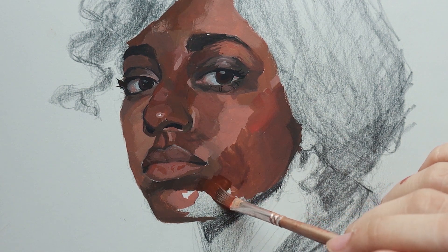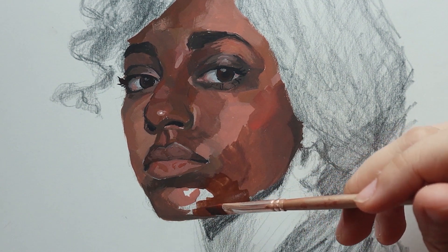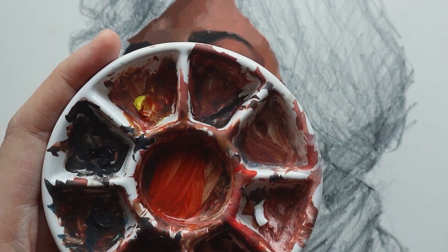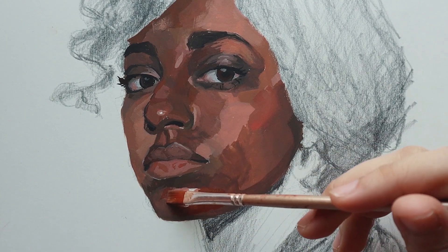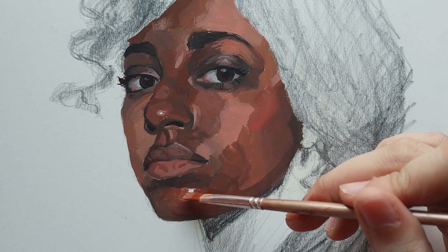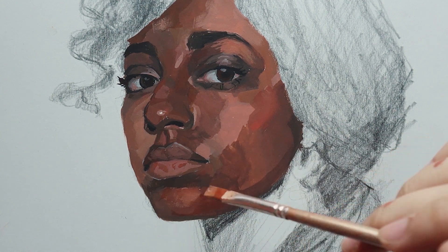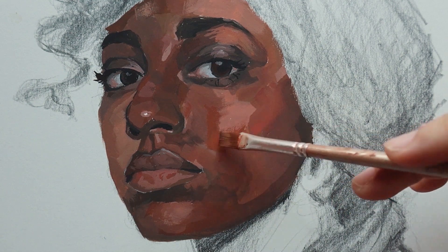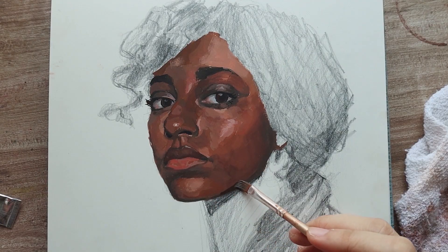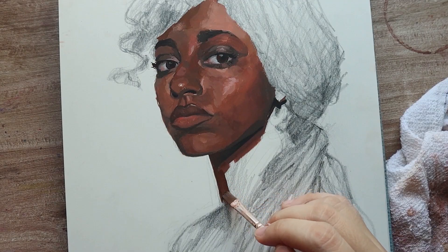That was actually the problem I had in my older paintings — I used the same color mixture to paint bigger areas, so my older paintings just have this sort of flat look to them. This time I think I was more aware of that. For example, on her nose there's a section on the bridge that has more pink to it, and then the small area right above it has a cooler undertone. Even though those two make up such a small area of her nose, I still had to make sure they weren't one uniform color so it looks closer to the photo.